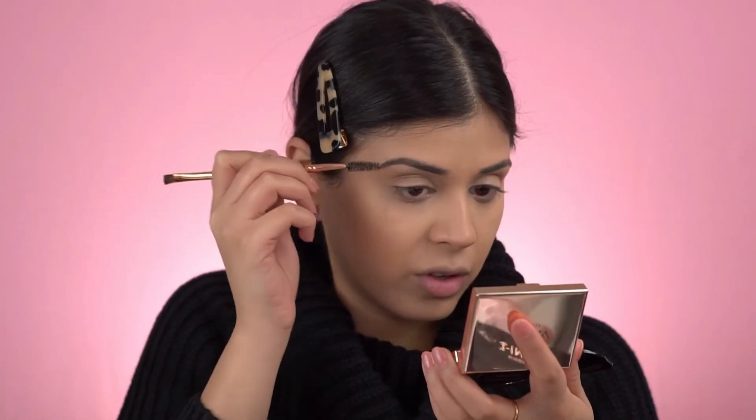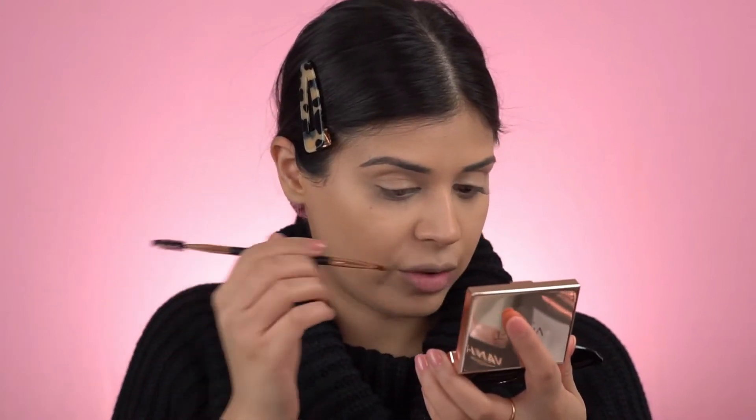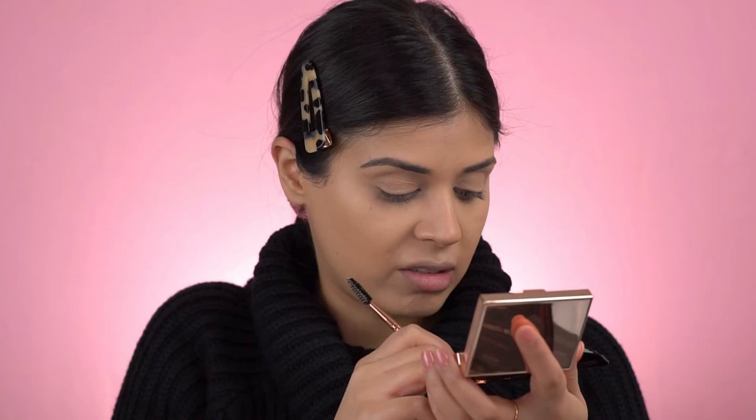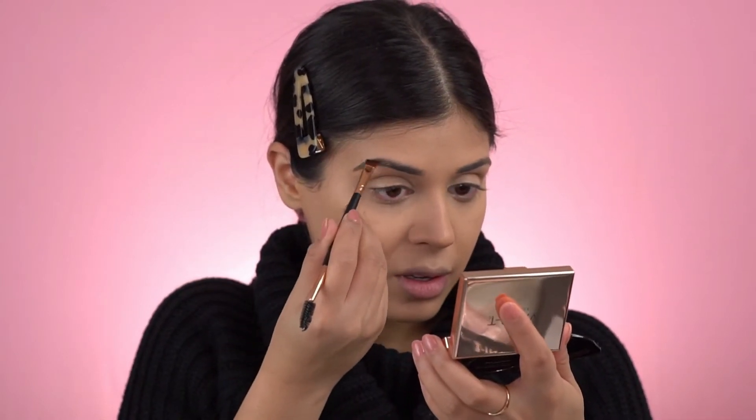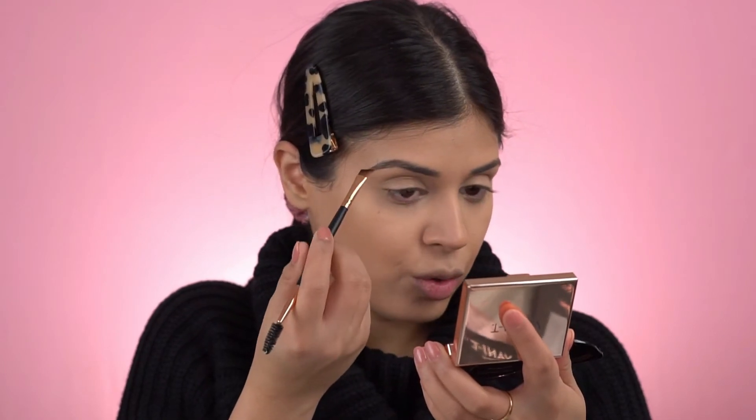Just keep using your spoolie if your brows are a little bit like mine — keep moving direction. Mine honestly have a mind of their own, so I like to be quite careful with my brows to make sure they're not too overfilled.